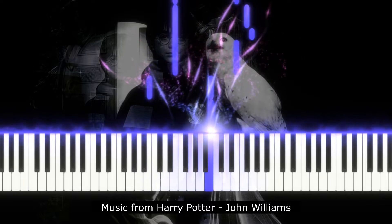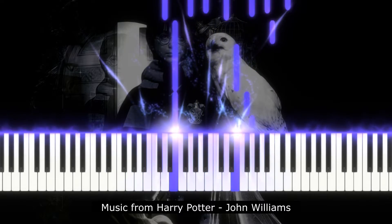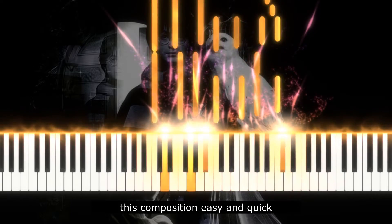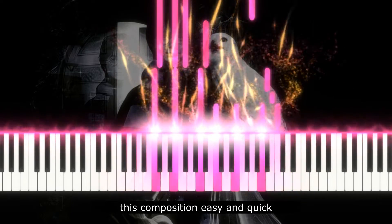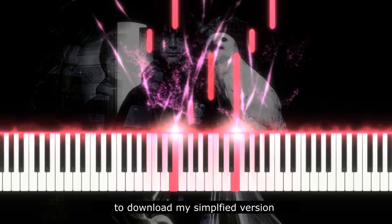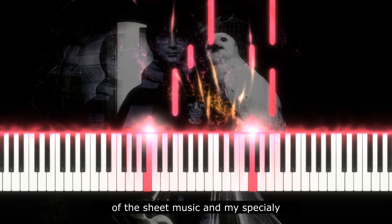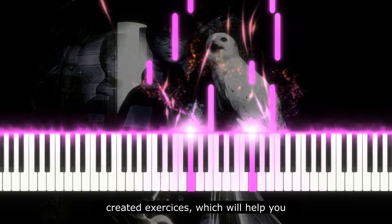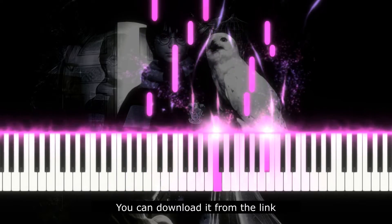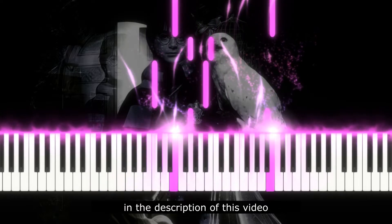Music from Harry Potter by John Williams. I will show you how to learn this composition easy and quick. At the start, I would recommend you to download my simplified version of the sheet music and my specially created exercises, which will help you to learn this composition. You can download it from the link in the description of this video.